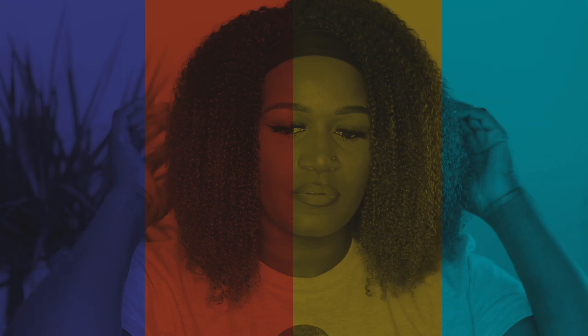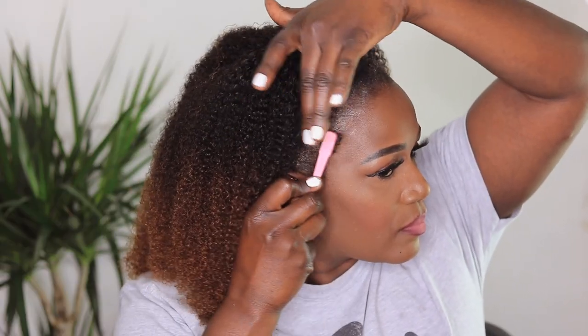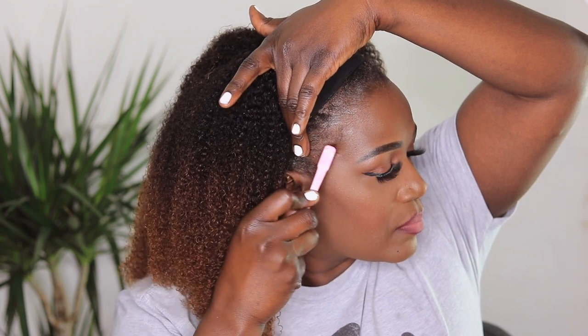It's a ready-to-go unit — you don't need to waste time doing much. You can just put it on your head and you're ready to go. It's also a full protective style and you don't need to leave your hair out. My hair is pretty short so I don't leave my hair out — it would look a mess.